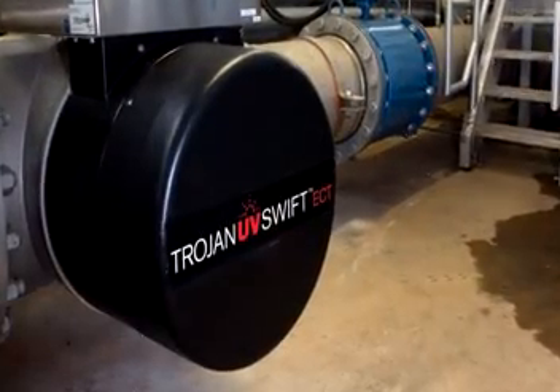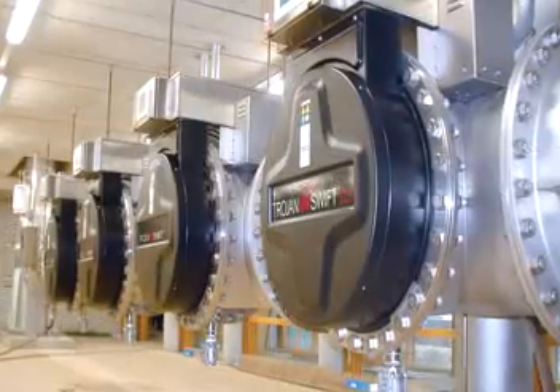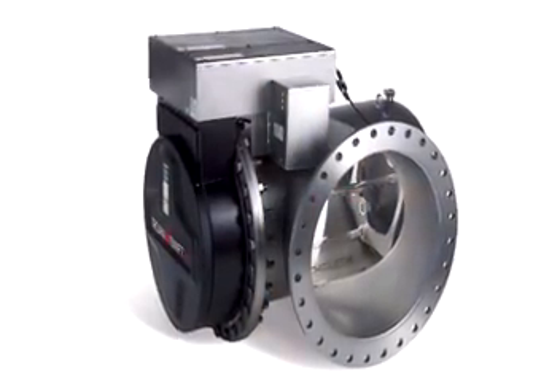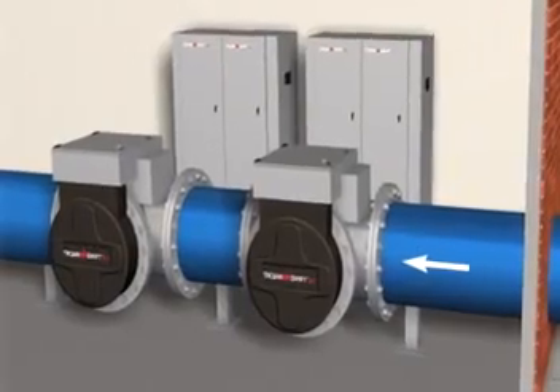The Trojan UV Swift is also upgradable to models designed to treat the compounds that are responsible for seasonal taste and odor events, along with other chemical contaminants. Known as the Trojan UV Swift ECT, or Environmental Contaminant Treatment, this UV system uses specialized controls in conjunction with hydrogen peroxide to cost-effectively perform UV oxidation.